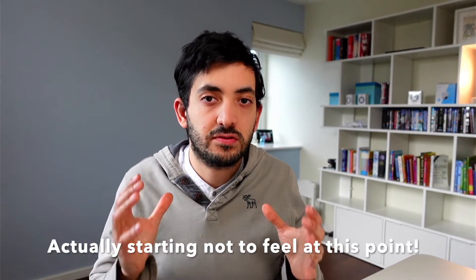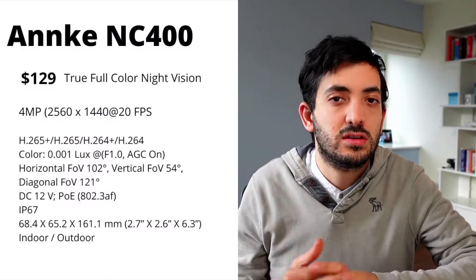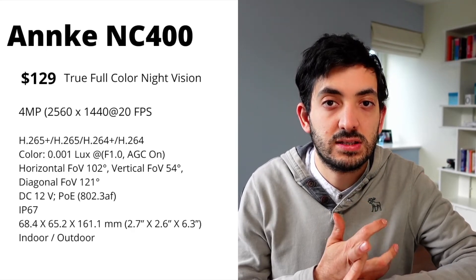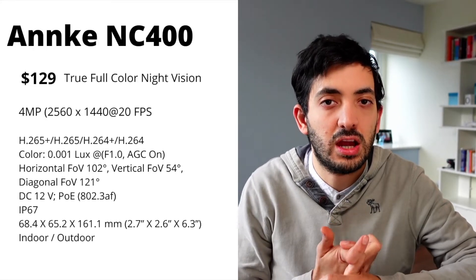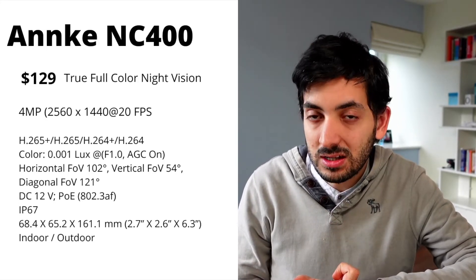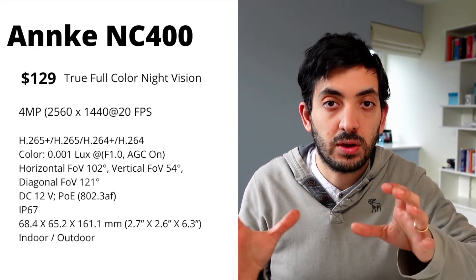Now let's talk about camera quality, because the real key thing is how does the footage look when you actually need it — to recognize a face or read some text — and how does it perform in different light conditions. The specs are four megapixel, 2560 by 1440 at 20 frames per second. It's capable of recording H.265, which means footage takes less storage space so you can store it for longer.